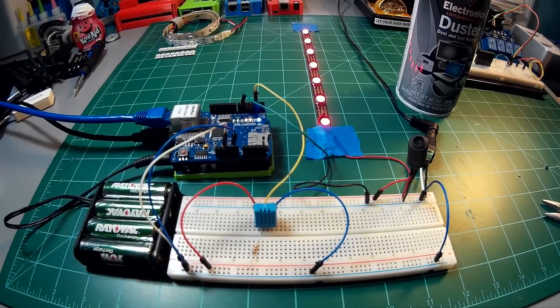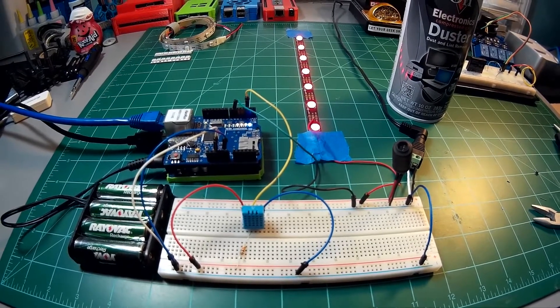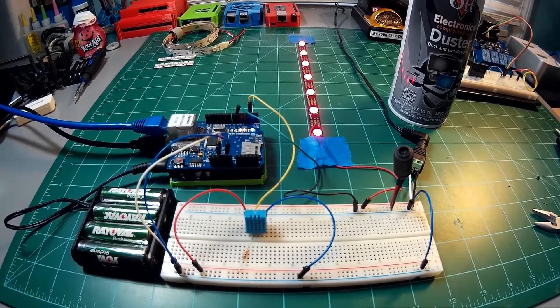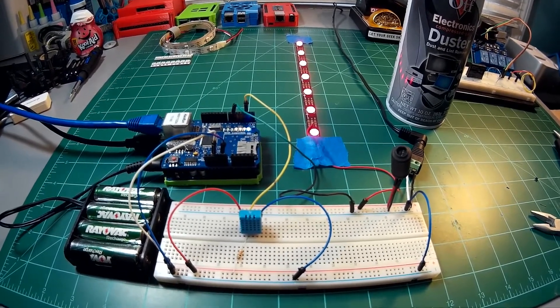Hey guys, it's Charles again from makersworkbench.com. I wanted to quickly share with you a video from a tutorial I've been working on. Basically what I'm doing here is reading the temperature of the room and changing the color of a NeoPixel strip to indicate if the room is warm or cool.